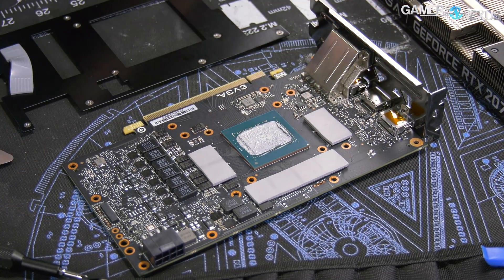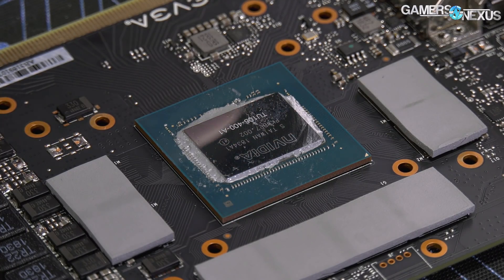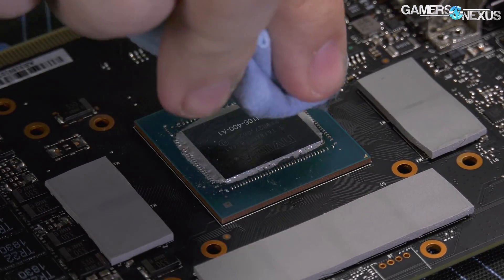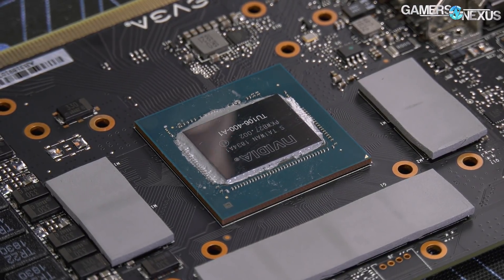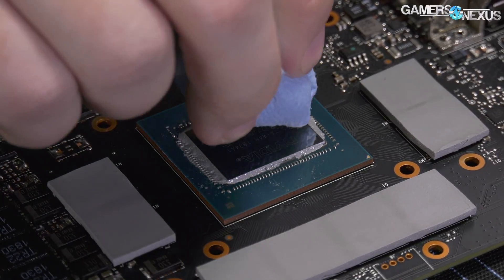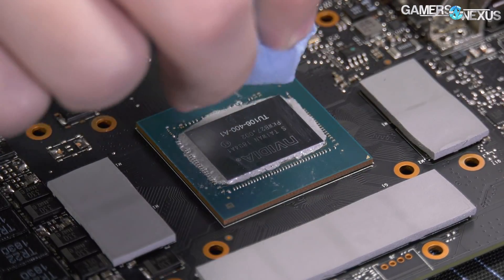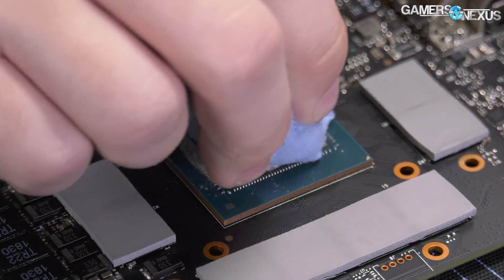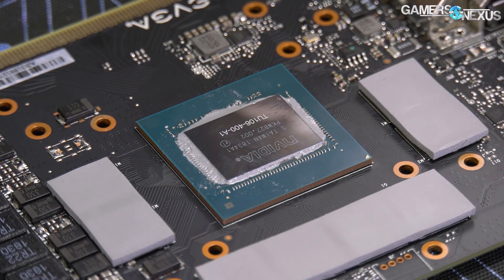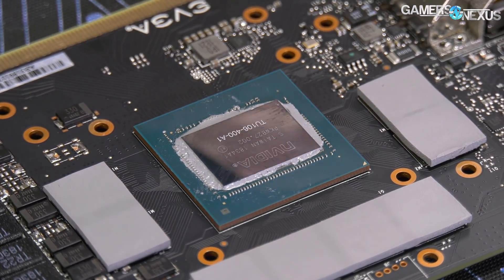Might as well reveal the die — we haven't seen this die yet, so that'll be new. Typically EVGA uses Shinetsu paste for some of their cards. We don't know what they're using on this one; it is a lower-end model, but they did change their paste for the 20 series. It's normally a fairly non-curing compound, but time will tell how it holds up. But that's the 2070 die — first time we've seen this in person. This is the TU106-400-A1, and the A1 is just a revision number. So TU106-400 is the GPU silicon.